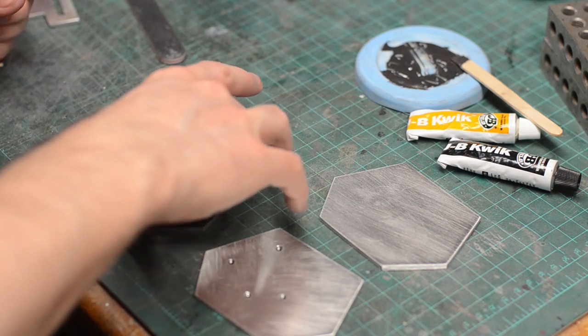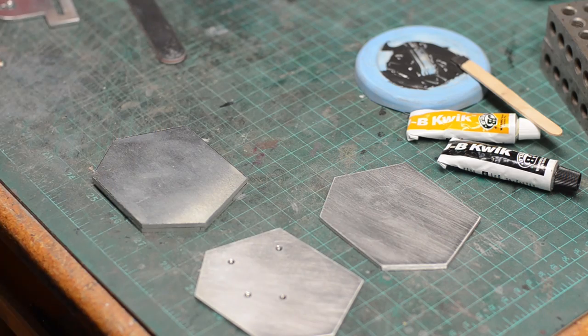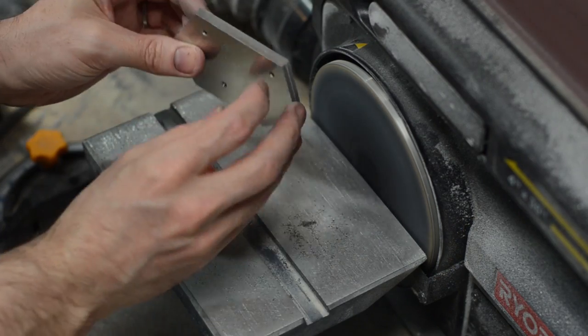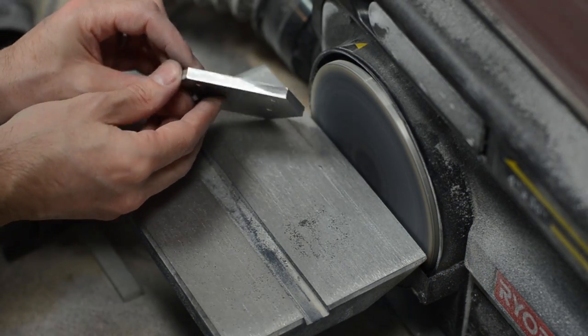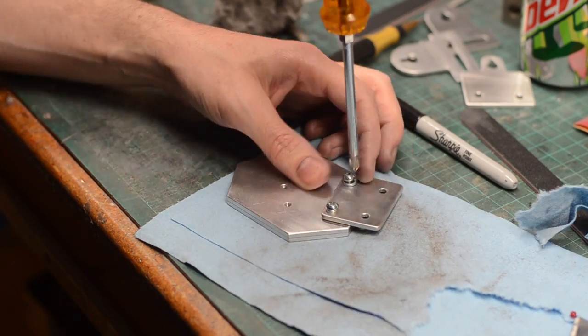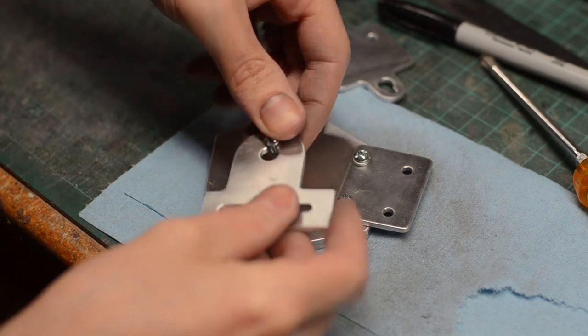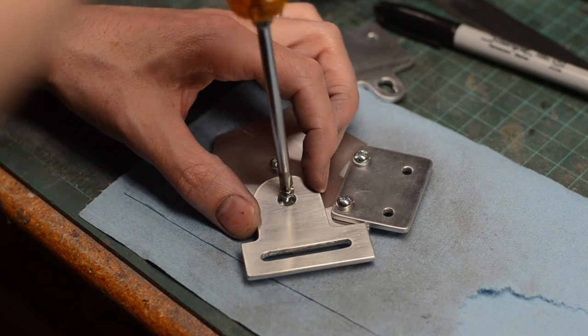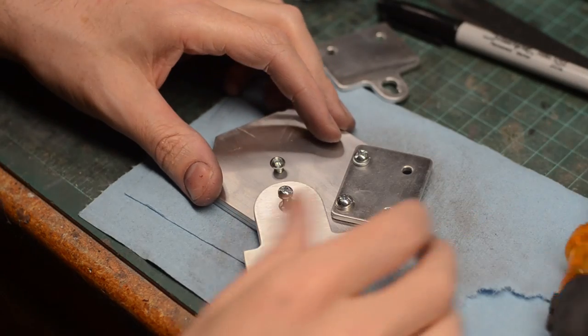I used a quick-setting JB Weld — a two-part glue specifically designed for gluing metal together. When the glue was all cured, I took the parts to the disc sander and sanded the edges flush. Finally, all of the buckle parts were screwed together using a little bit of Loctite glue to ensure that the machine screws wouldn't come loose. The screws were also added to the back plate so that the key holes on the buckles could just barely slide into them, providing a secure yet removable connection.